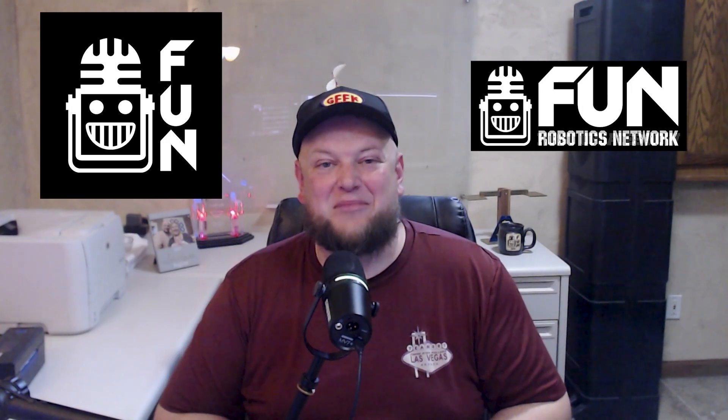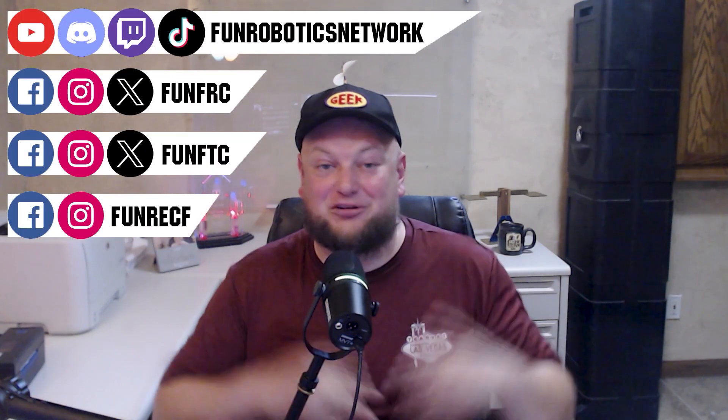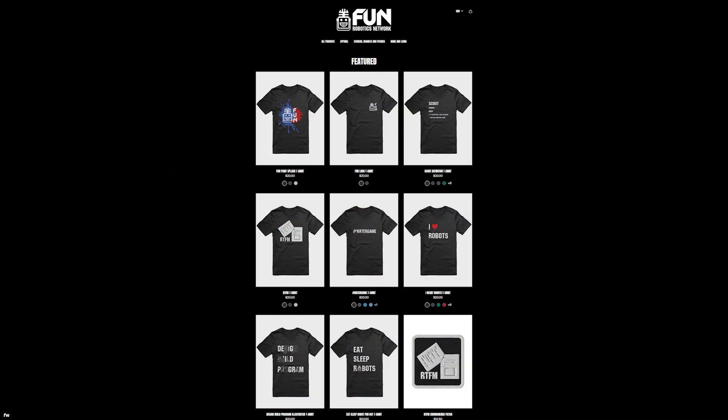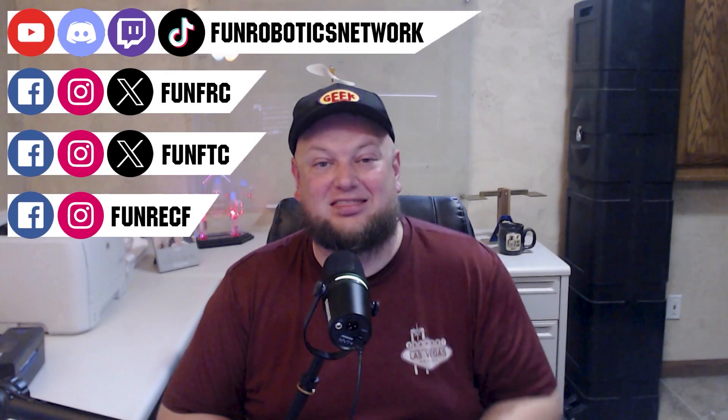First Updates Now has become the Fun Robotics Network. Check us out at funroboticsnetwork.com and all the social links above, and check out some of our new merchandise options — both fun and robotics related — on our website and right underneath this YouTube video.